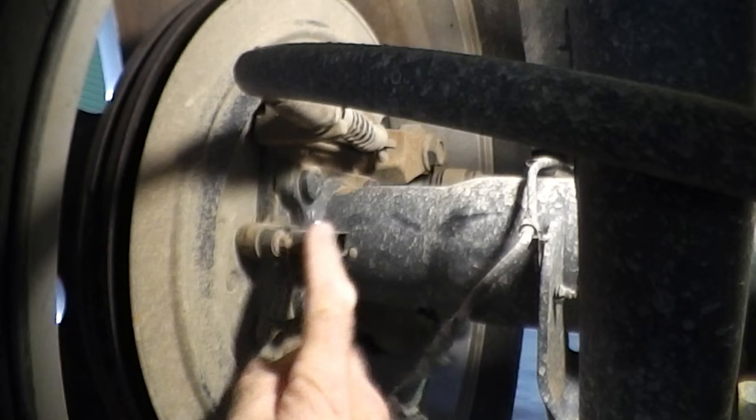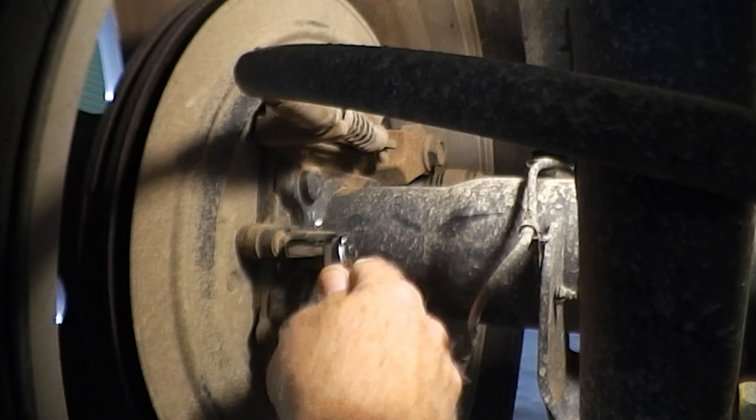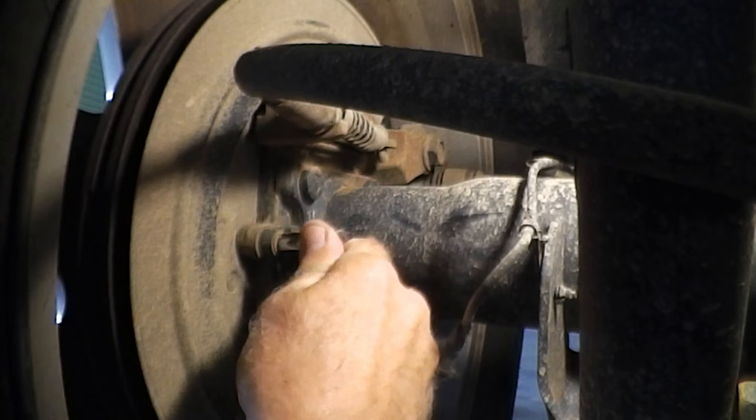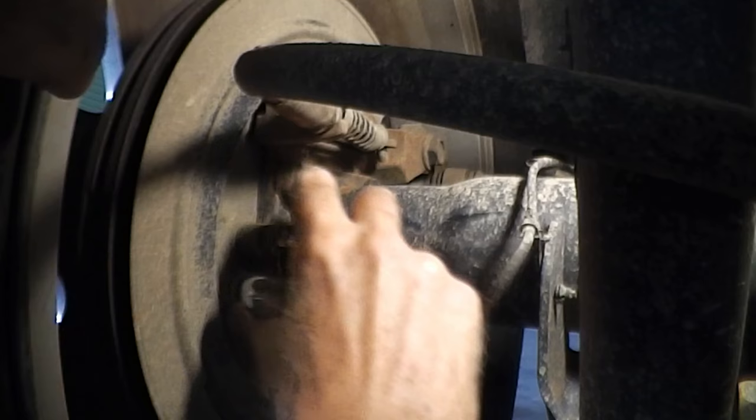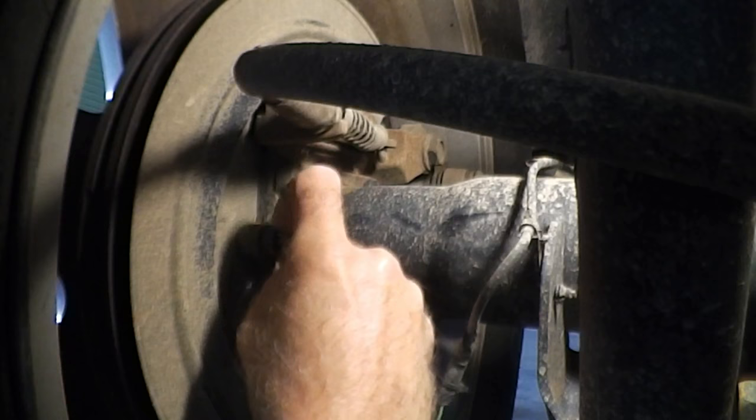Now we're ready to take off the screw — that is an eight millimeter.